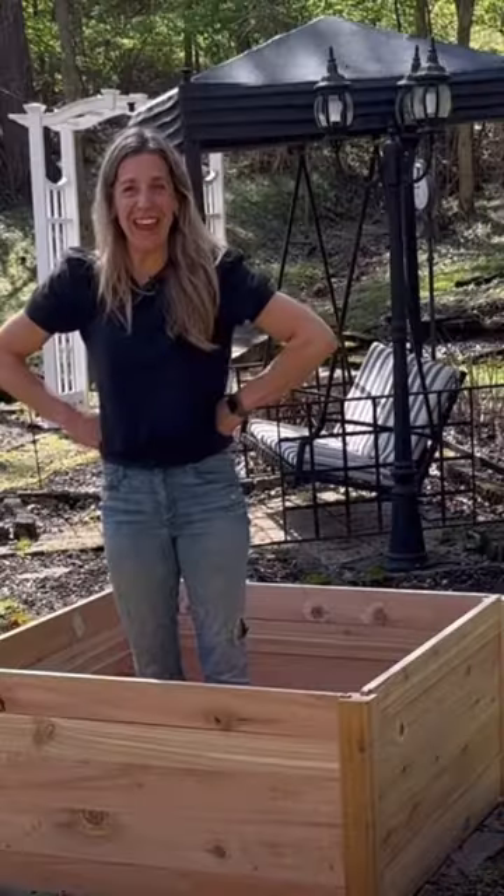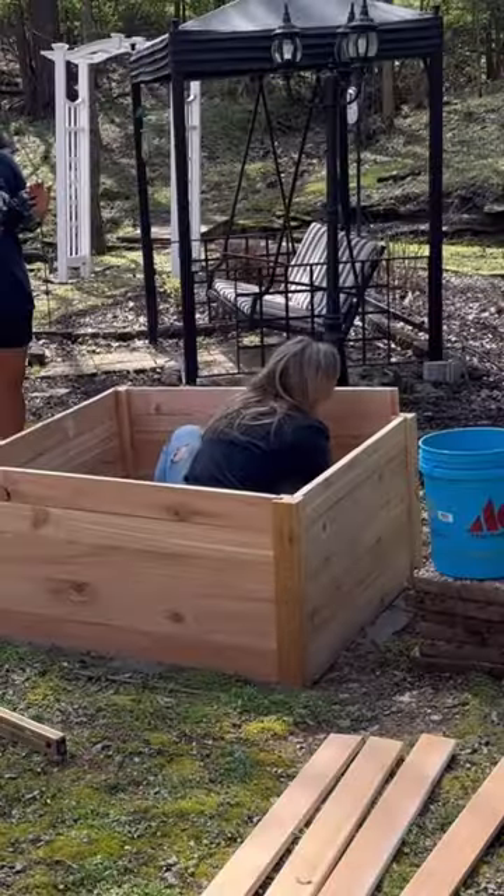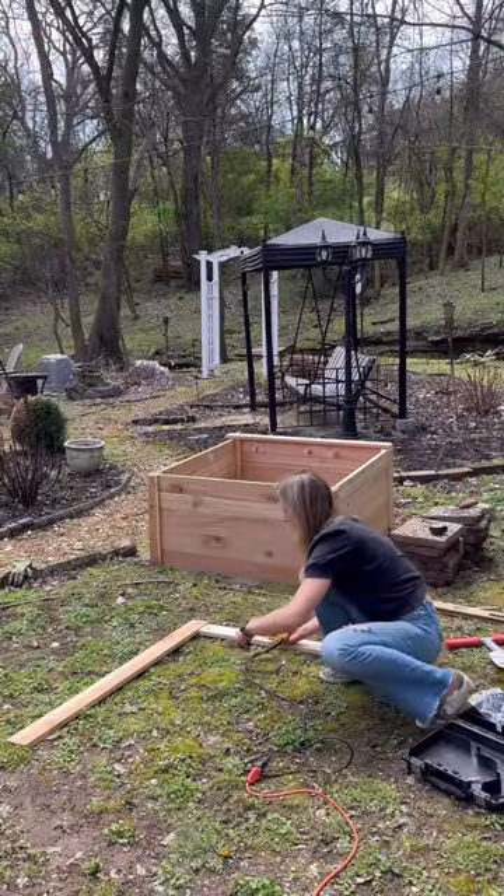in less than an hour. I was pretty proud of myself. Then it was time to level the bed. I added a little bit of gravel to the back of the space and then it was time to put on the trim.